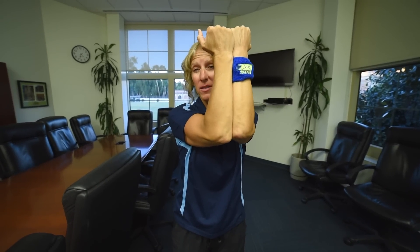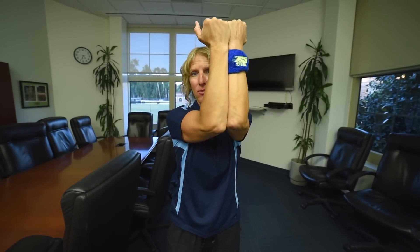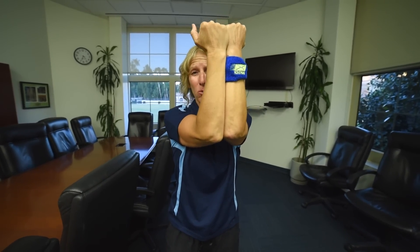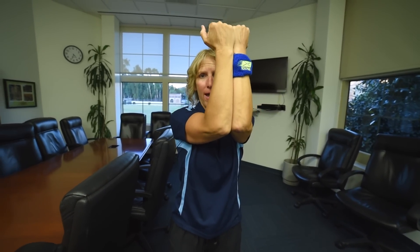Last movement: hold the squeeze and the press and just lift the arms ever so slightly. You've got to keep that million dollar bill in between your elbow bones and lift. That is the chest blaster three ways. Keep checking that mail, keep moving — we'll see you next time.